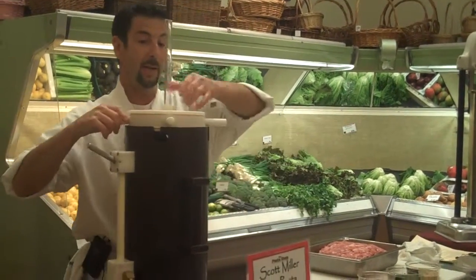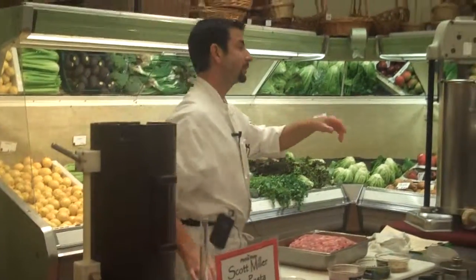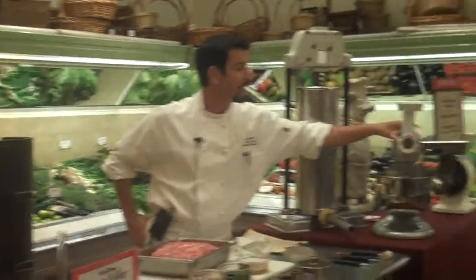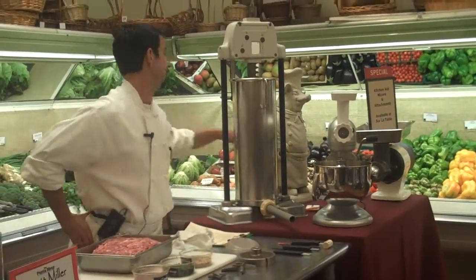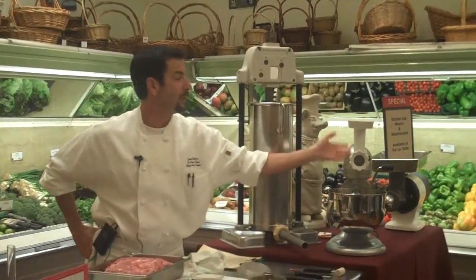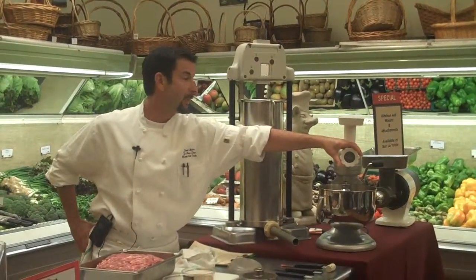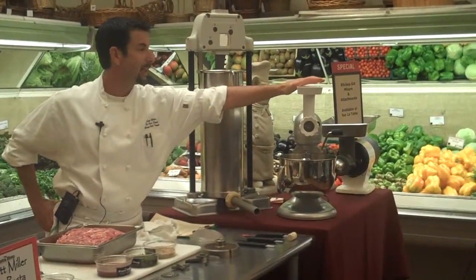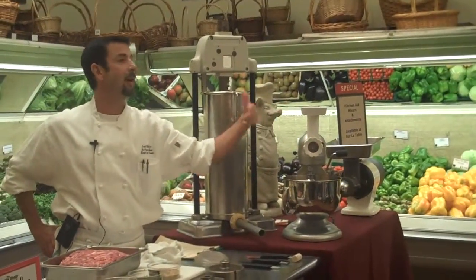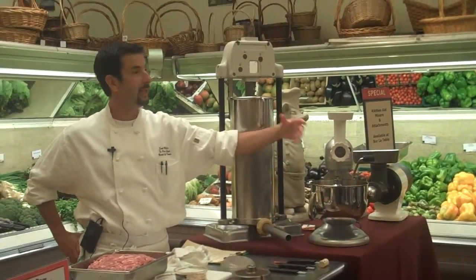I've talked about grinders, and now I'm going to talk a little bit about stuffers. If you're making sausages at home, you can use a KitchenAid, and you can get an attachment similar to this one right here that'll fit on the end of it, and after you're done with the grinding process, you can do the actual stuffing process on the KitchenAid. Now, one problem about doing it on the KitchenAid is that it has a very small motor, so it takes a long time for the meat to get through, and while it's doing that, it's heating up.